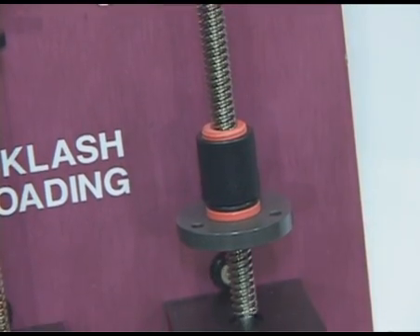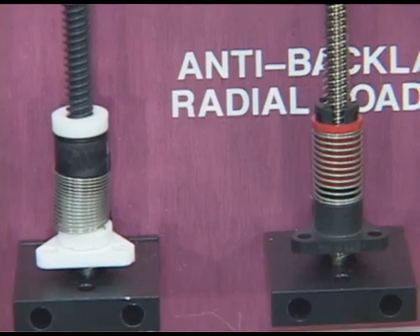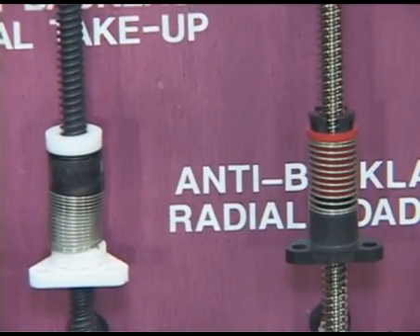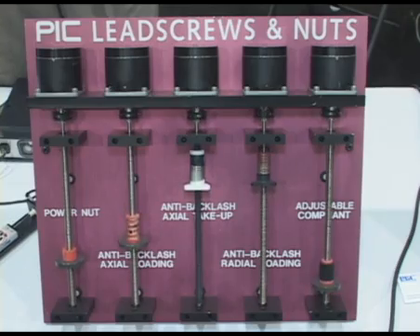We can provide it with whatever you need for mounting flanges, and it gives you up to six-foot lengths. We can do machining for you as well. That's our full line of lead screws and lead screw nuts.